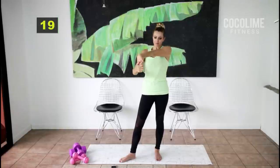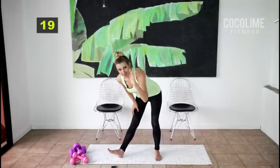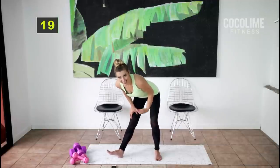Get some water if you need it — you've got a 15-second break. Shake it out — you earned it. Stretch out your inner thigh, and if you need to stop the video here, come back later or continue with the next round.